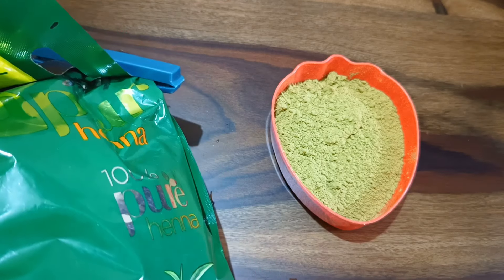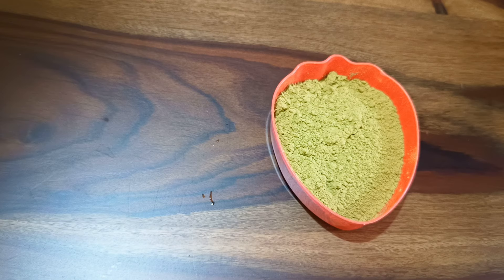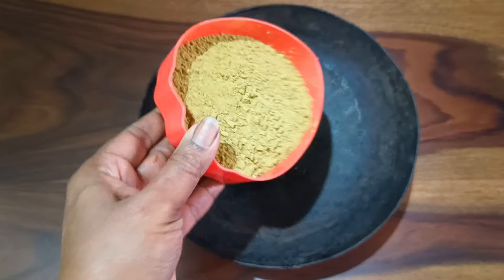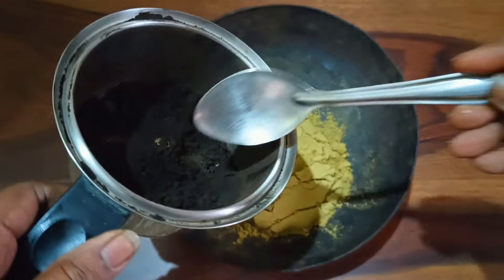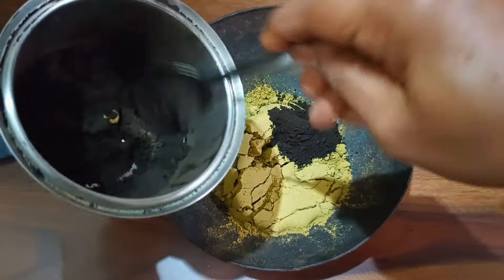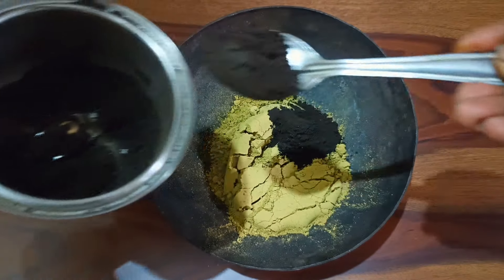I'm taking one bowl of mehendi powder for my shoulder-length hair. Depending on the length of your hair, adjust the quantity as needed. To mix all the ingredients, I'm using an iron kadai, which is best suited for mixing mehendi. I'm adding one bowl of mehendi powder and two tablespoons of the black hair dye I just prepared.